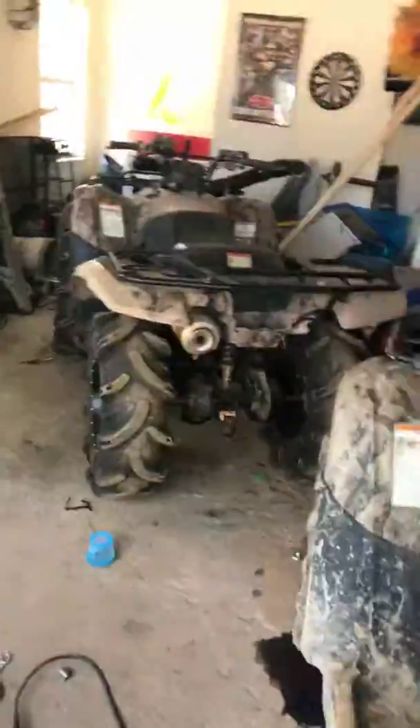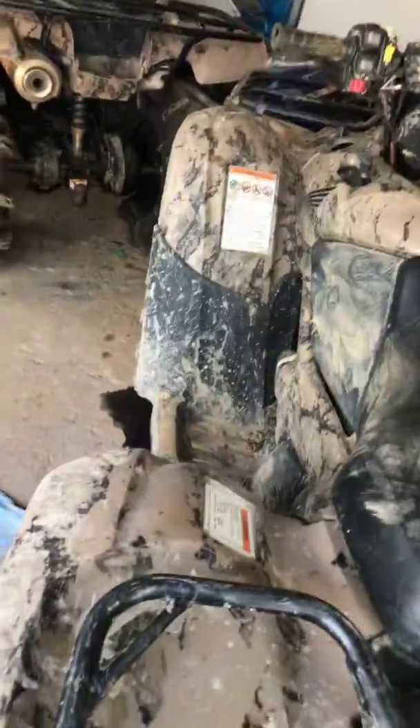Hey guys, I'm back with another video. This is just about these two four-wheelers right here, just a small walk around, nothing crazy. My buddy Clay — we're at his house, and this is his cousin's 2013 Honda 420.